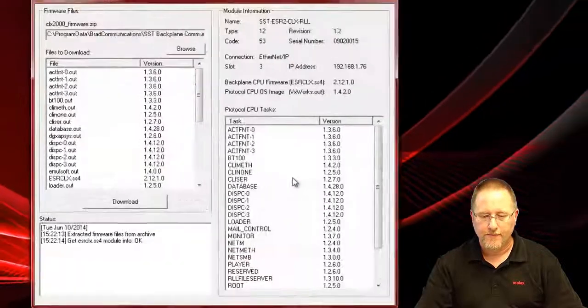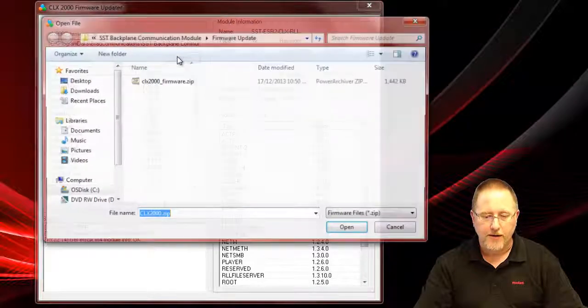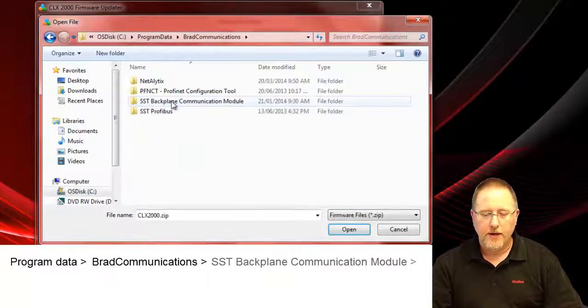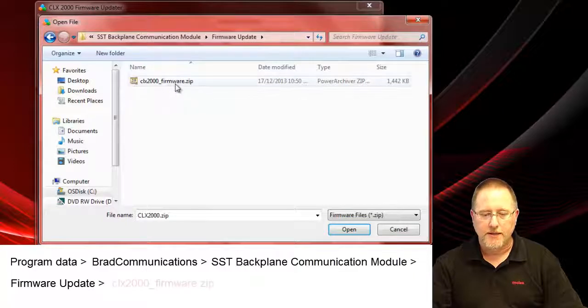We click okay and we see that this one already has updated firmware, but we're going to re-download it just to show you what the process is. If it doesn't point to the CLX firmware zip file on your install, you can click on Browse. Go to your C drive, go to Program Data, go to Brad Communications, then SST Backplane Communication Module, then Firmware Update, and select that CLX 2000 firmware.zip file.